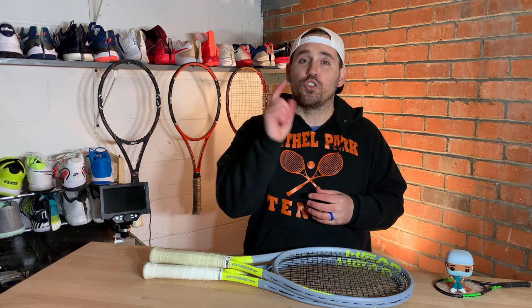Let me know in the comments what you think of these two rackets, if you've had a similar or different experience. I'd love to hear your thoughts. Hope you all have a great day or great night wherever in the world you are tuning in from — I will see you in the next video.